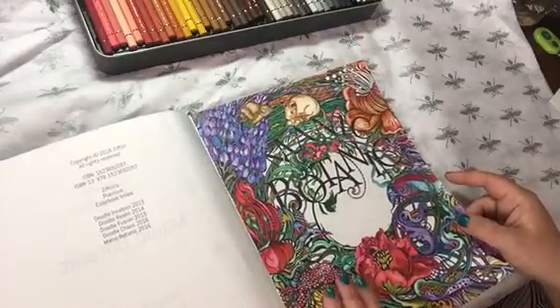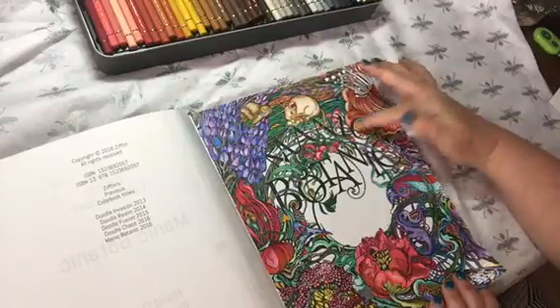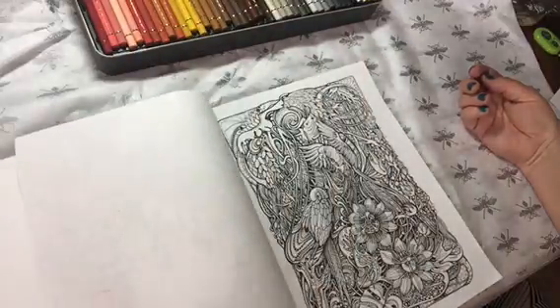I complain about the paper, but this one wasn't really too bad because you could get some decent shading out of it, and I layered it several times to get the color to the level I wanted it.